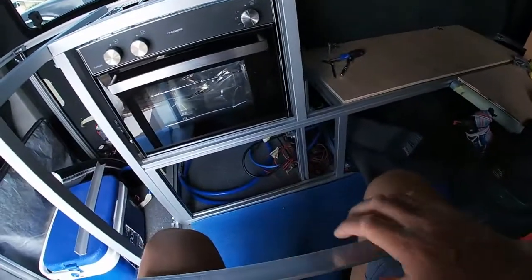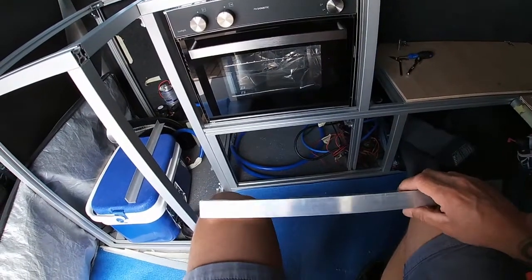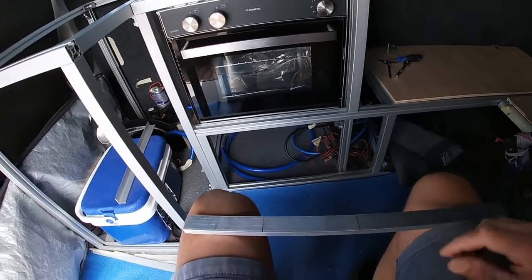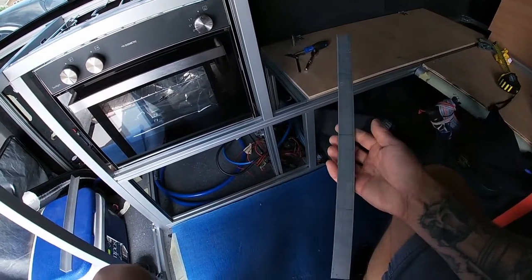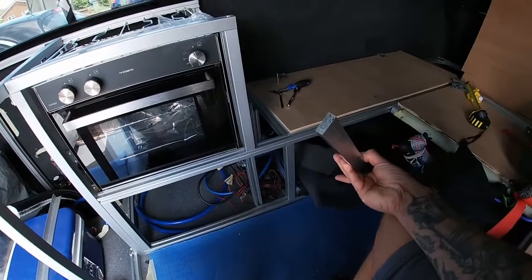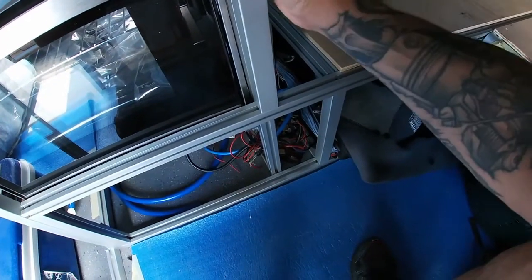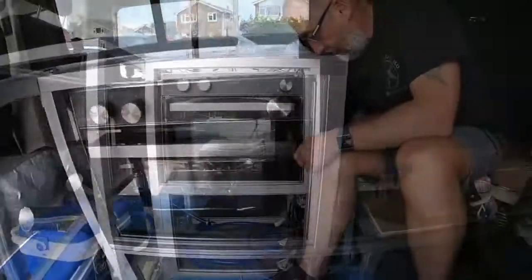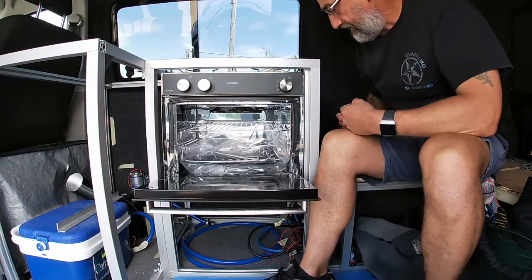I've just been and picked this up from a decent gentleman down at EJ Alloys — he's been really helpful. I have bought some stuff online but when you want to just get a job done you need to find somewhere locally. He had this — it's a one-inch stock by 10mm thick and I've just cut this to length at 435mm on the chop saw. What that's going to do is slide down in there like that, and that's going to let us fix in the sides here and here into the aluminium.